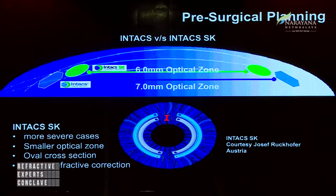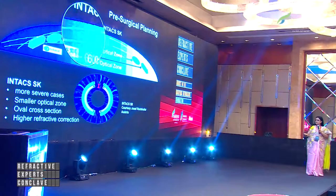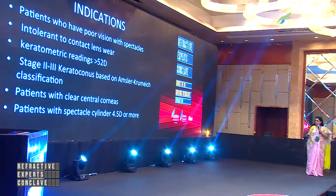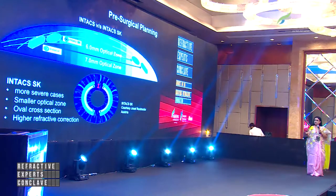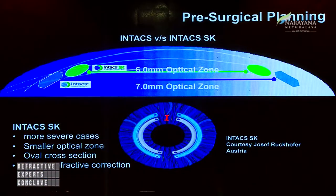Here I'm going to talk about my results with INTACS SK. This is different from standard INTACS: the standard INTACS were placed at seven millimeters, whereas the SK was placed at six millimeters. The reason being that you want a better refractive effect, you have to go closer to the visual axis. So it is definitely more commonly used in severe cases of keratoconus where you need more correction — higher refractive correction.